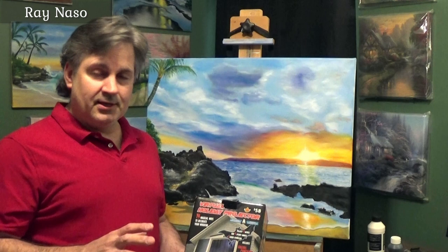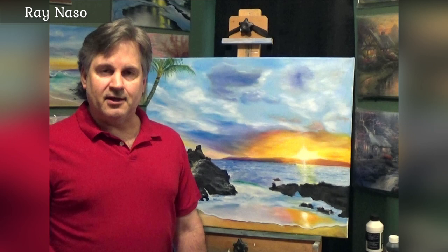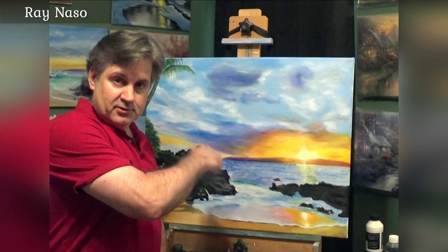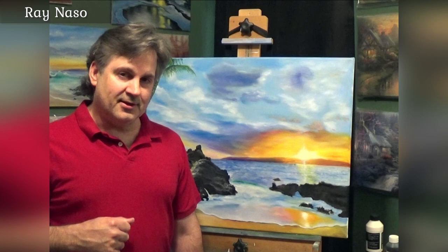I want to thank those of you that subscribe to my channel — I really appreciate the questions. One of the questions I had was how to actually use this projector, so thank you for those of you that asked. The first video I did showed how to take advantage of it and draw on a canvas, but this video is going to be more about how to actually use and set up the projector.